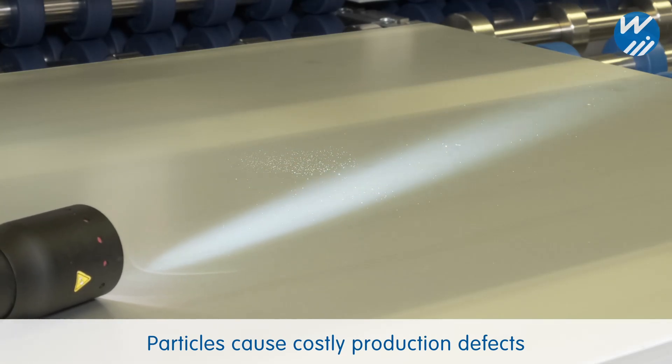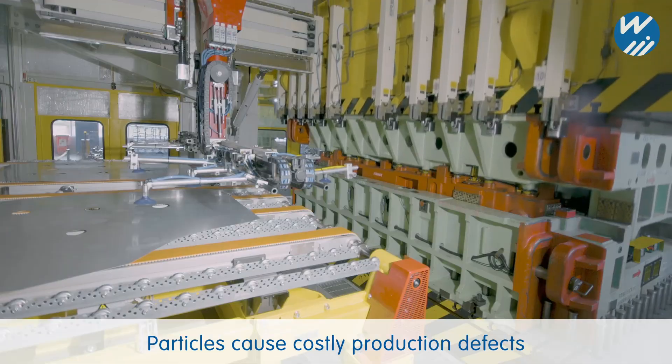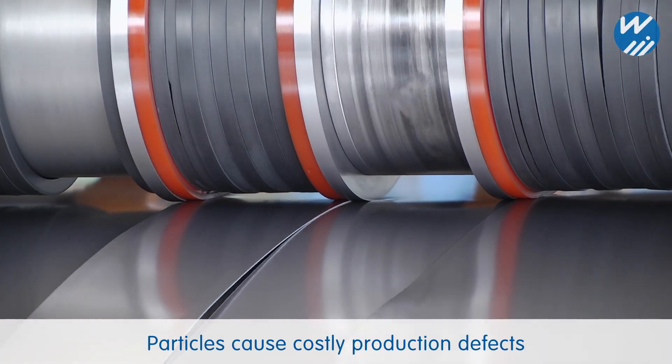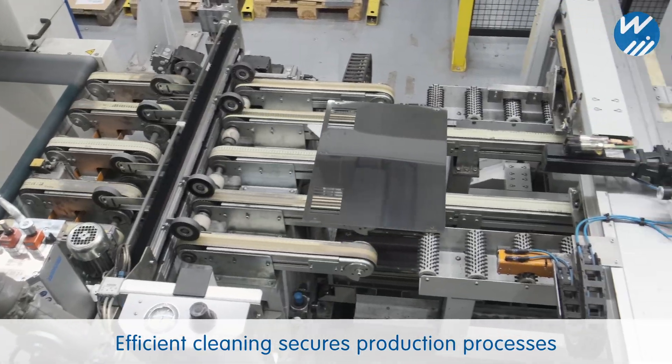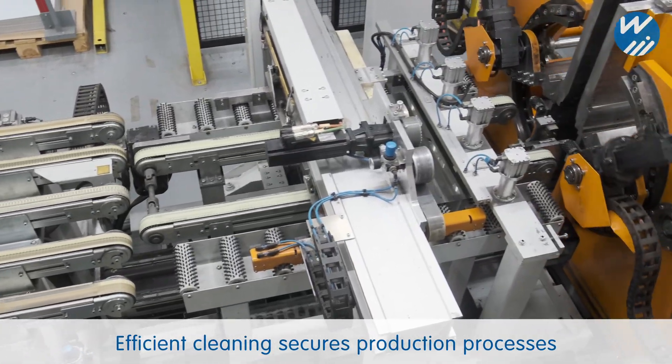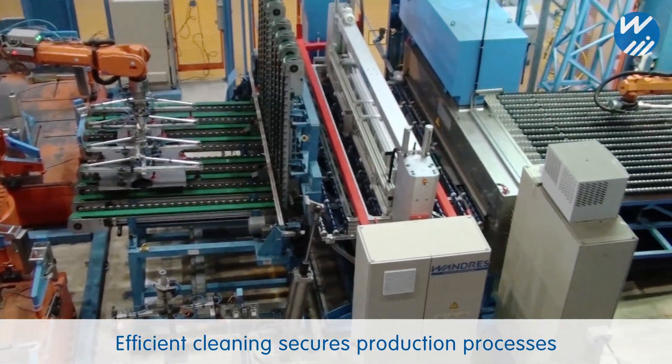Even the tiniest particles can cause damage and effects during the industrial fabrication of sheet metal. Our sword brush technology effectively cleans coils and blanks in 24-7 production. Stable production processes and long-term cost savings are then guaranteed.